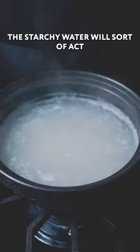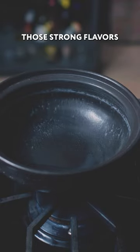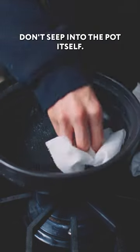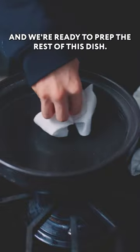The starchy water will sort of act as a glue and a sealant so that when we're steaming or cooking other sorts of liquids, those strong flavors don't seep into the pot itself. Once that's done, give this a rinse and wipe out and we're ready to prep the rest of this dish.